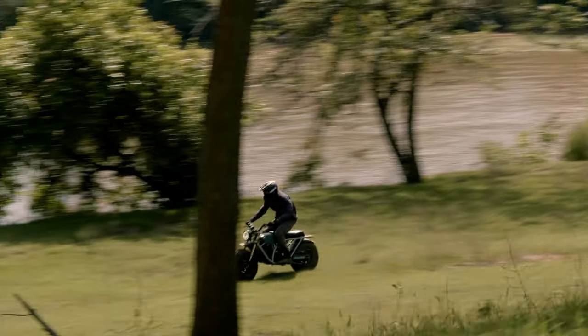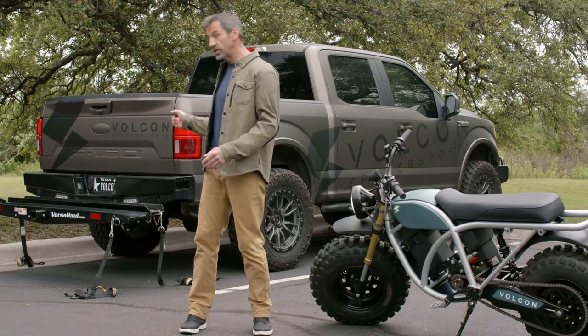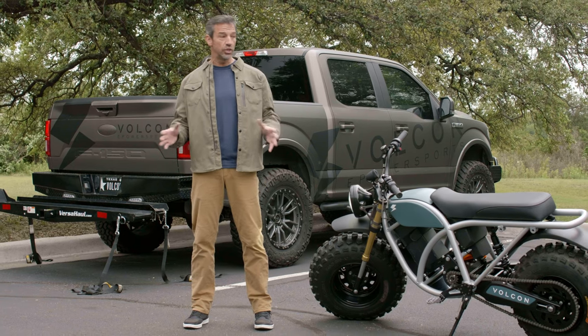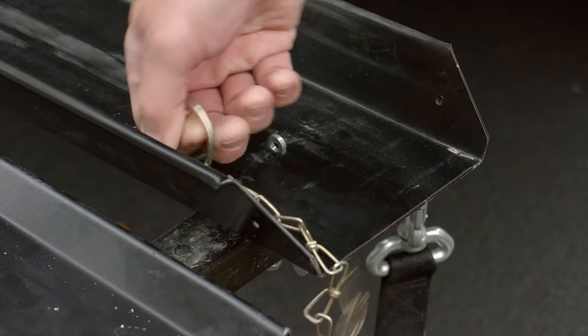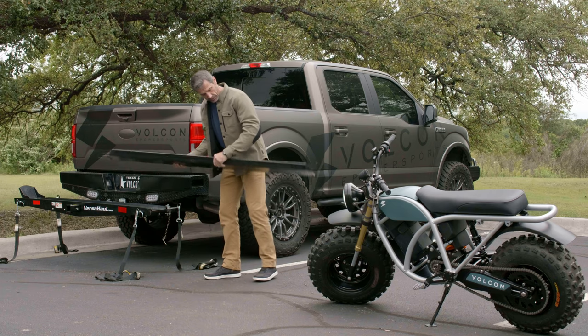Occasionally, you're going to want to transport your Vulcan, and the easiest way to do that is using a hitch carrier. The first step is to make sure you have plenty of room to work with. Just remove the pin from the ramp and line it up with the little notches here.